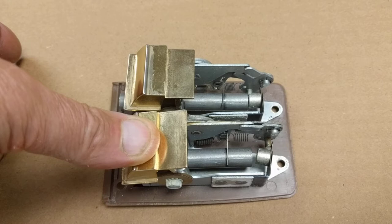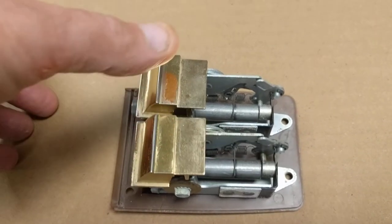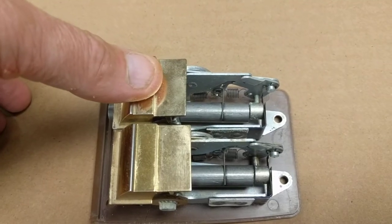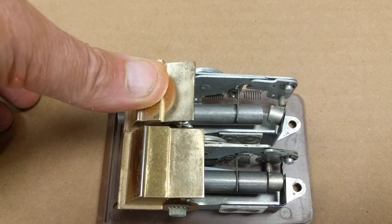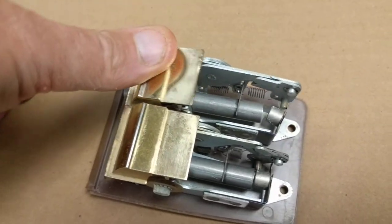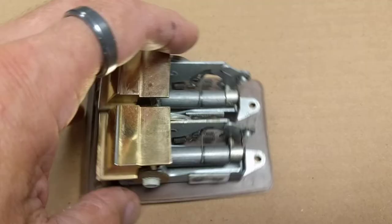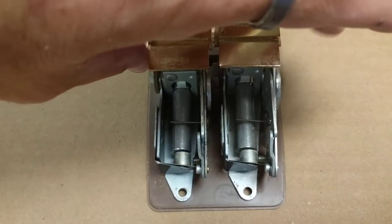These rods ring when struck by the spring-loaded hammer, which is released by pushing down on the button. Obviously you can't hear the ringing because it's ultrasonic. I don't know the exact frequency because I don't have anything set up to measure it, but that's all there is to it — very simple, very straightforward, and quite elegant.